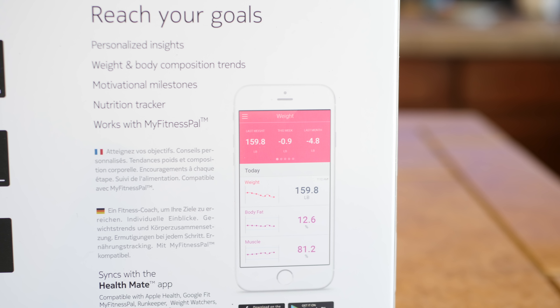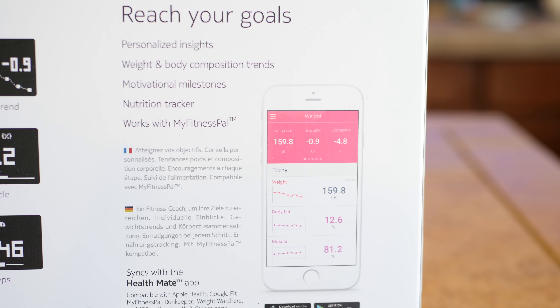In fact, the app itself even has nutrition tracking built in. And fun fact — those people who set a goal, track their nutrition, and weigh in regularly will lose four times more weight than people who don't.